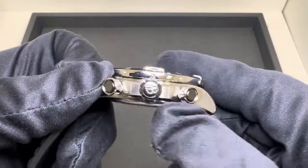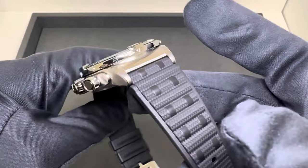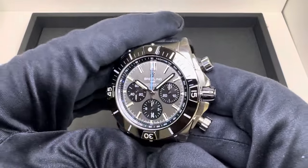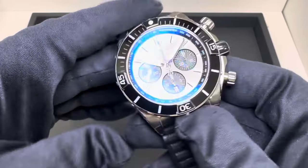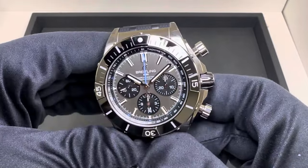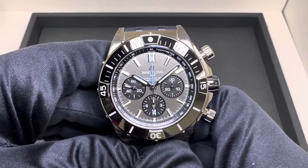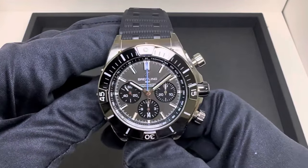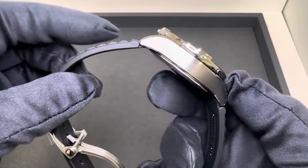We have a signed screw-down crown and 200 meters of water resistance. This titanium case with rubber strap option weighs 121.7 grams. I don't have the full titanium bracelet model available yet, but I will review it when we get it in stock. Looking back at my prior review of the Super Chronomat ice blue dial, that one weighed in at 168.9 grams — so you're looking at not quite 50 grams lighter than the stainless steel option on the rubber strap.